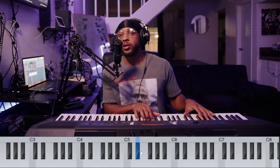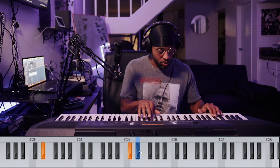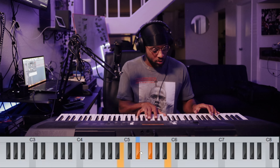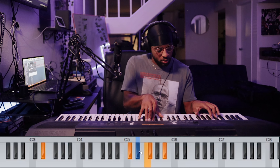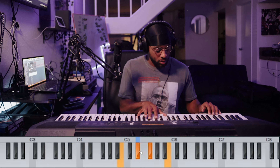All right, the baseline and chords together sound like this. Okay, and there's a little melody that goes with it — the melody sounds like this.